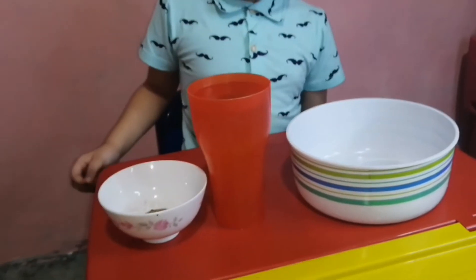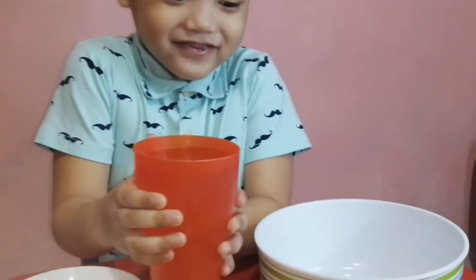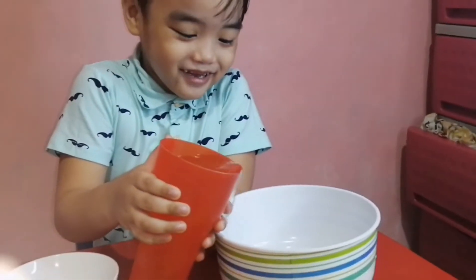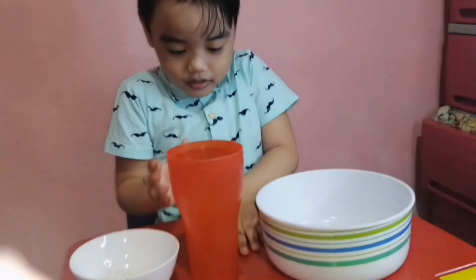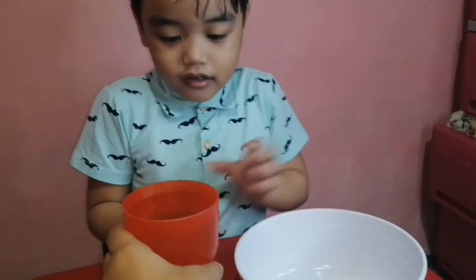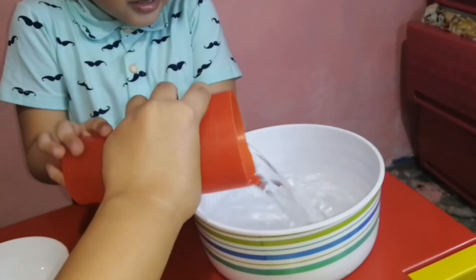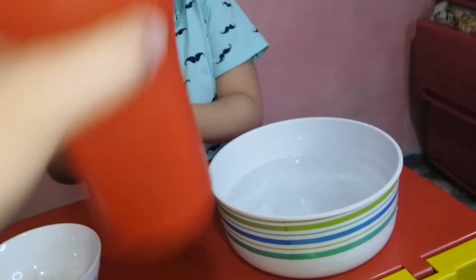This is the water. Put the water in there very carefully, very carefully. I will help you. Right. Put a lot of water. All right.